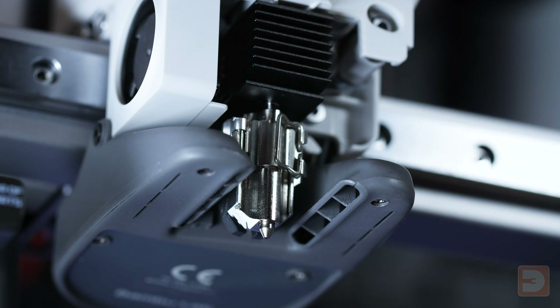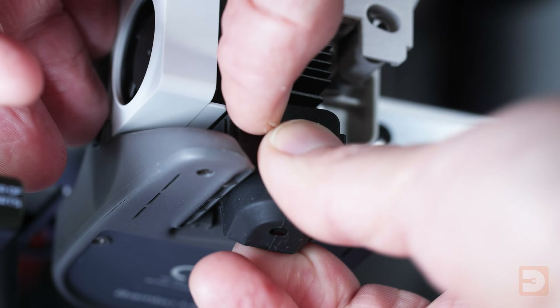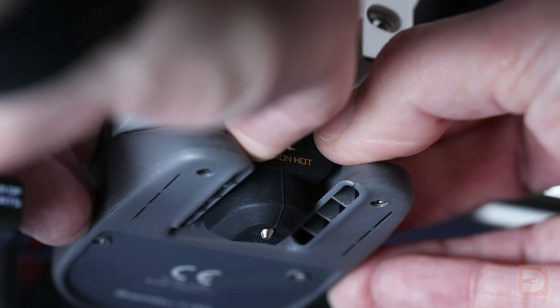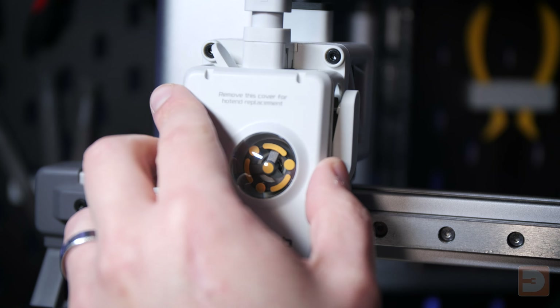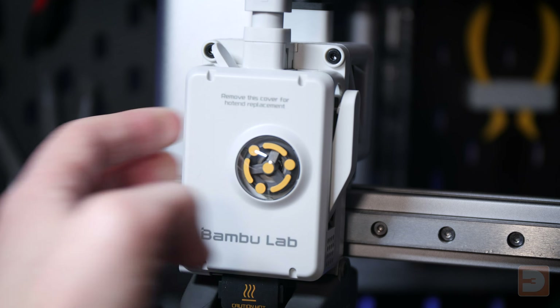Now fit the silicon sock. The easiest way is to push the top in over the clasp and then fold the bottom down under the nozzle, making sure you don't put too much force on the base of the nozzle so you don't bend it. Finally, refit the front panel of the extruder carriage by hooking it on top and pushing in the two clasps.